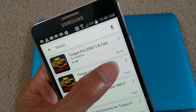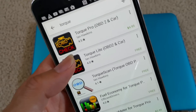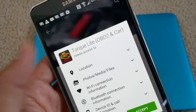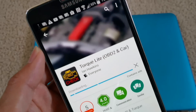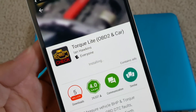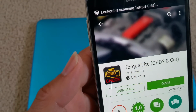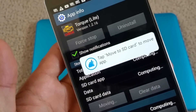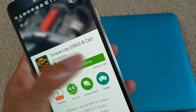If you like, you could go ahead and pay the $4.95 for the Pro version, but I just use the Torque Lite edition. Just click on accept, let it install, and after that open it. I'll show you on the next step how to connect this OBD dongle — or so-called adapter — to the car.